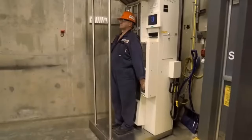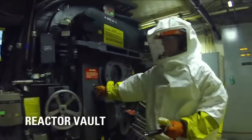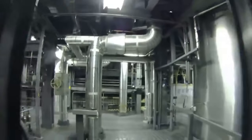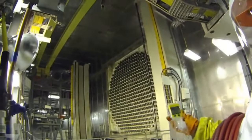Darlington comprises four generating units, numbered 1 to 4, each equipped with a reactor and a turbine generator. These units collectively have the capacity to generate 935 megawatts of electricity each. The heart of Darlington's power generation process lies in nuclear fission. The plant uses naturally occurring uranium processed into small pellets, sealed into metal tubes creating fuel bundles, which are inserted into the calandria — the core of the nuclear reactor.